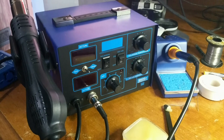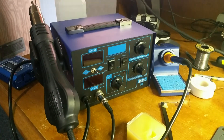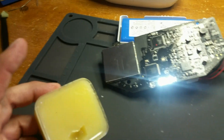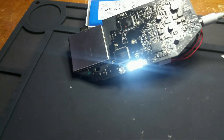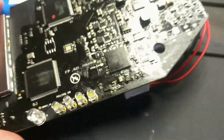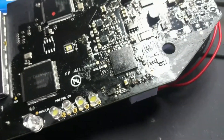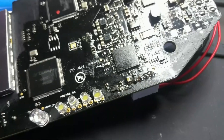I used the hot air station — I bought that for about $70 off Amazon. I used a little bit of paste flux; thankfully they included some because I didn't have any. I put a little bit of flux on that IC, then hit it with 450 degrees Celsius until I saw that chip move just slightly. I knew it was reflowed and stopped.